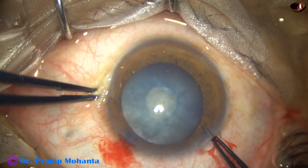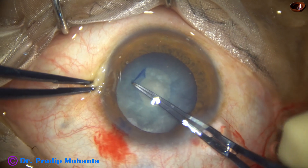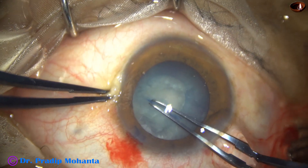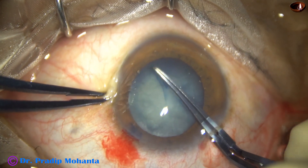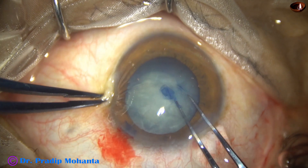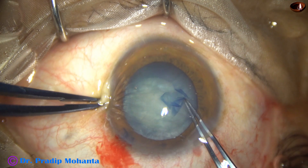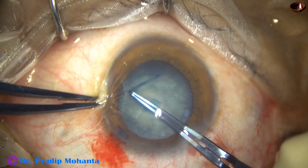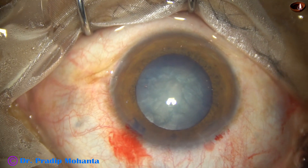An ink mark has been made at the margin of the small rhexis and now the rhexis is being enlarged. I am still making a small rhexis because I am afraid of rhexis runout in this case. The cataract is soft, and a small rhexis has been done. The size of this rhexis is about 4.5 mm.